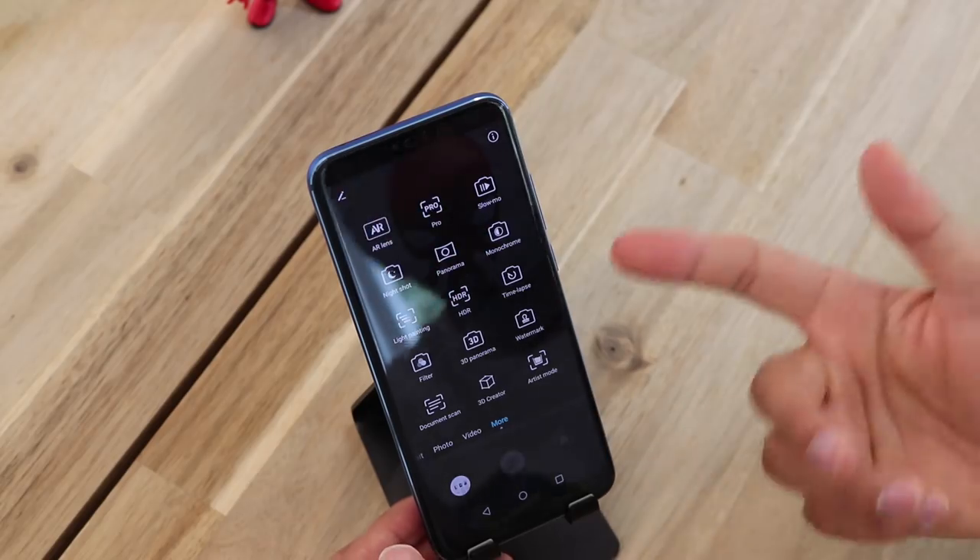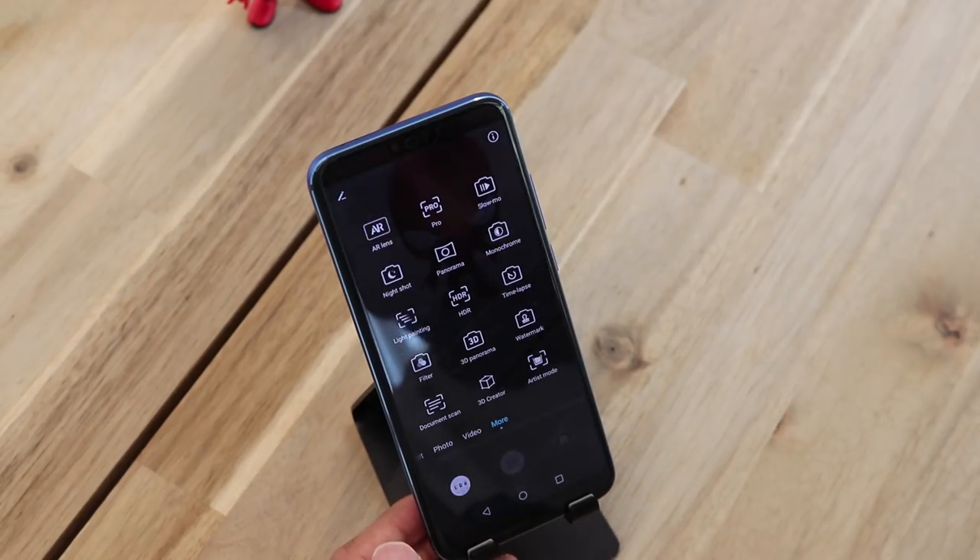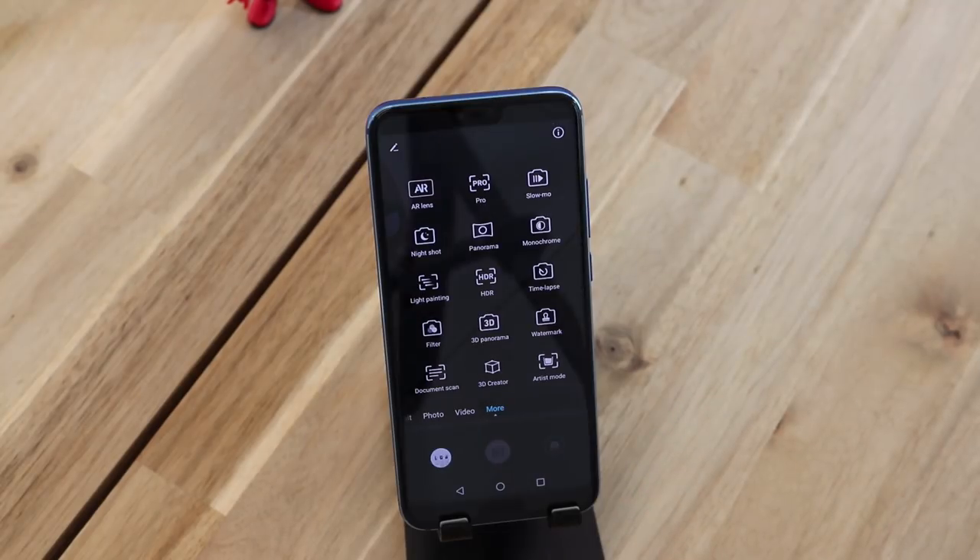So there you have it guys — these are a lot of the AI features on the Honor 10. Thanks for watching. I hope you liked the review of all the AI features on this camera. Please do like the video and make sure you subscribe. I've got some really cool videos coming up and I will catch you guys next time.